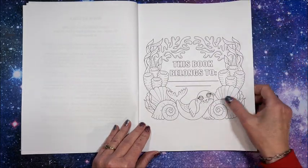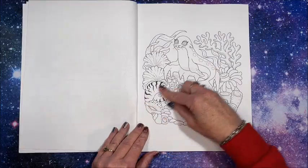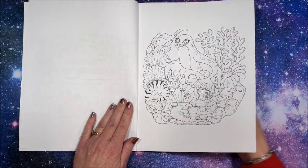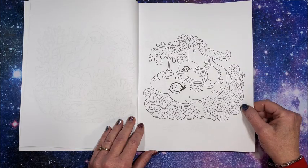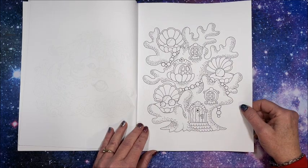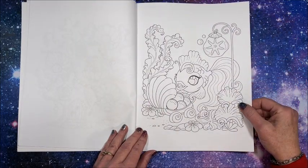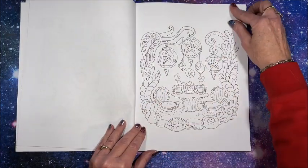There's a nameplate page with that cute seal again, and then we get right into the book itself. There's the image from the front cover, some cute whales — I love all these big eyes on the little critters — and we have a coral house.